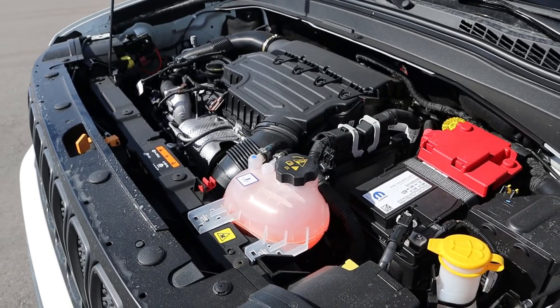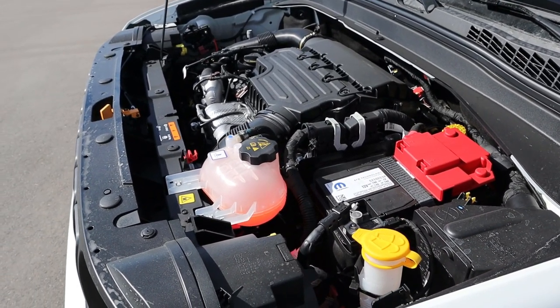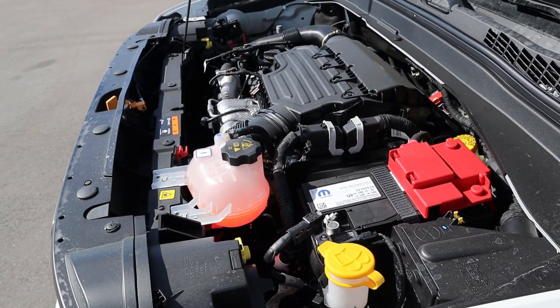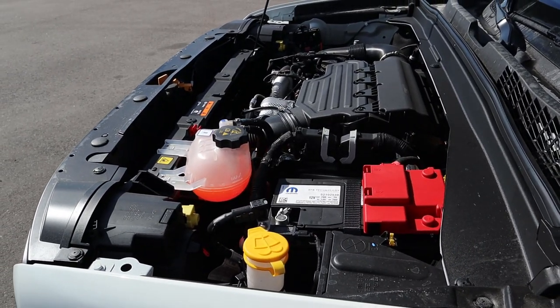Under the hood we have a turbocharged 1.3-liter four-cylinder that goes through a nine-speed automatic transmission. Power outputs are 177 horsepower and 210 pound-feet of torque, with fuel economy being 22 around town and 27 on the highway.